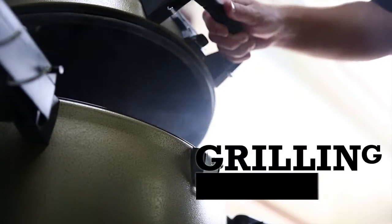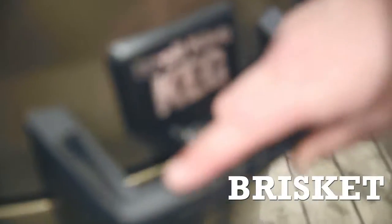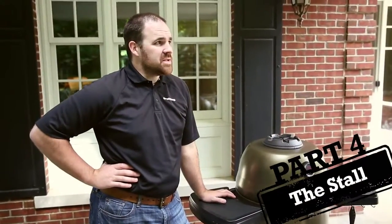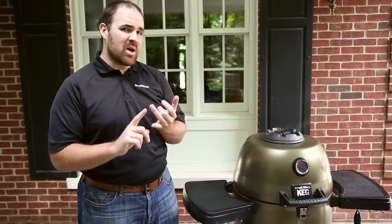So we've got our brisket on the keg. We've got some time to actually talk about how to cook these things. There's a million and one different ways you can do brisket — all kinds of oddball rules and conversations you can have. One big one is: are you cooking fat cap up or fat cap down on the brisket? There are two schools of thought.